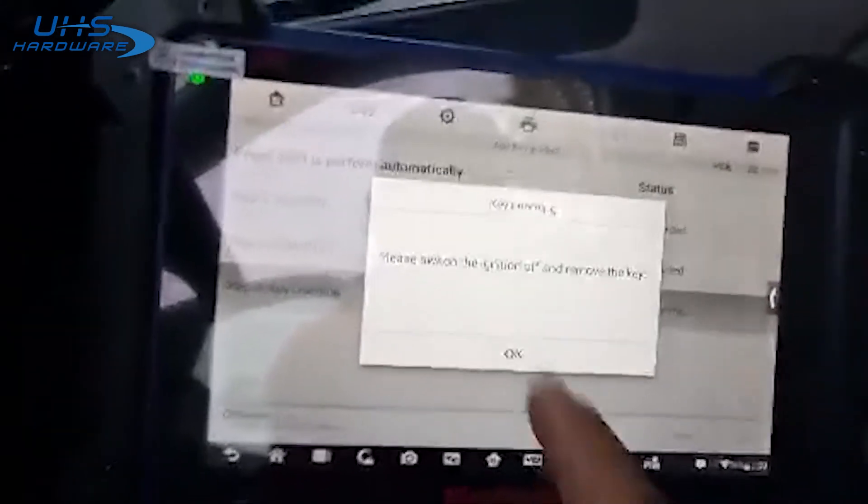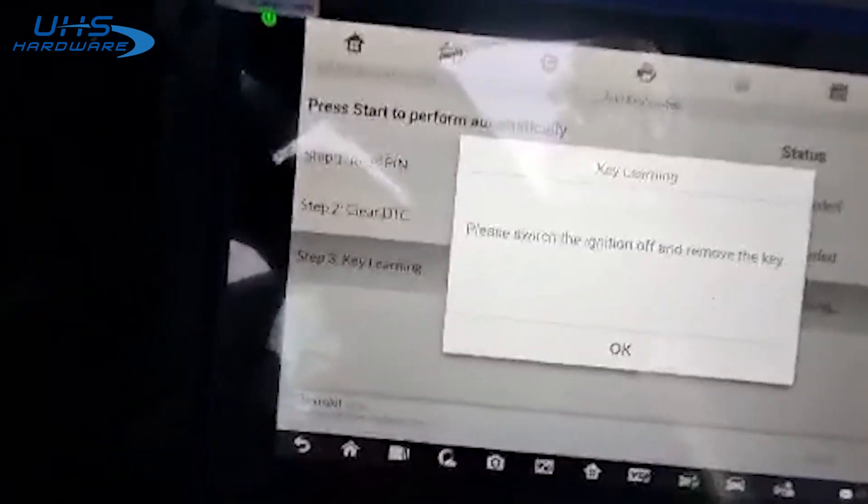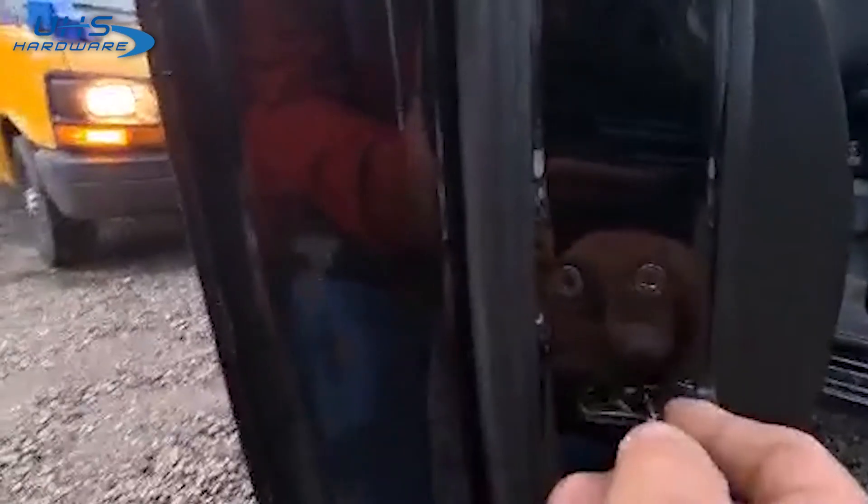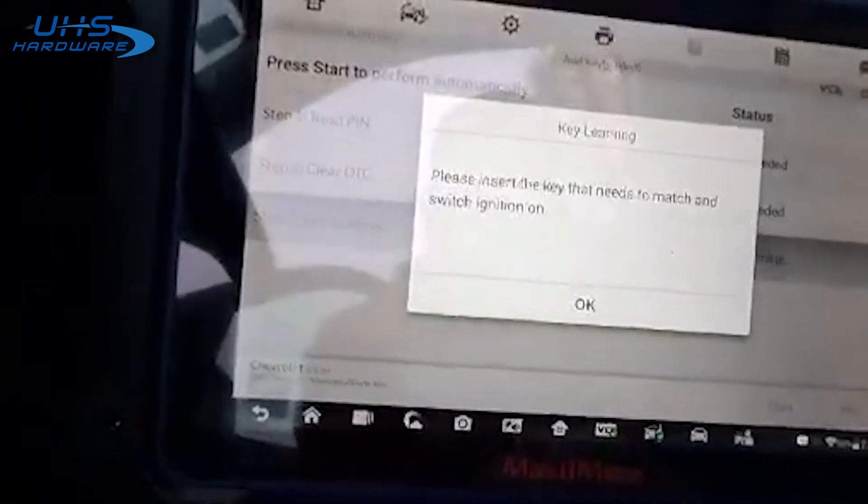Our 12 minutes is up so now we'll continue. Turn ignition off, remove key. We'll close the driver's door. Just one second. Close it again.